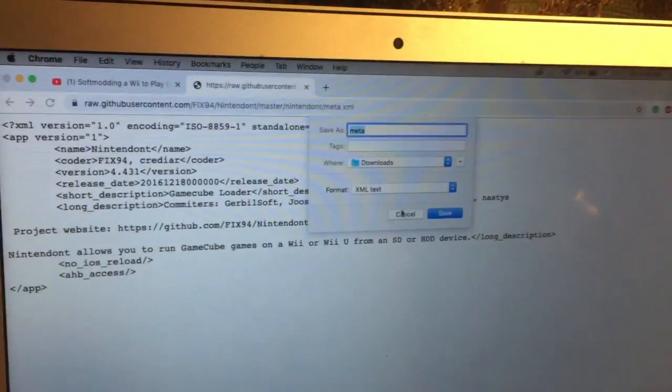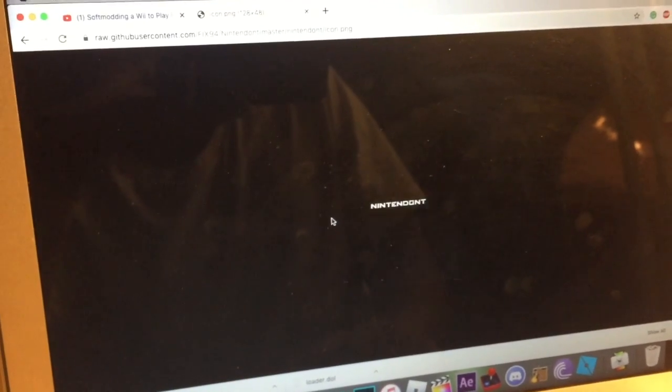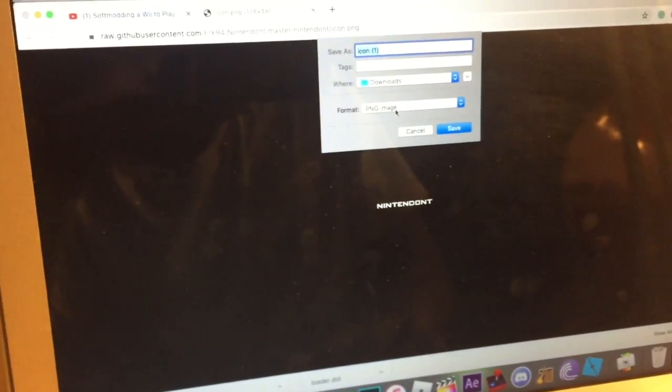It saves as an XML text file — I already have it downloaded here. The same thing goes for icon.png: it shows the image it's supposed to display, so you save image as, and there it is, the PNG file downloaded right there.